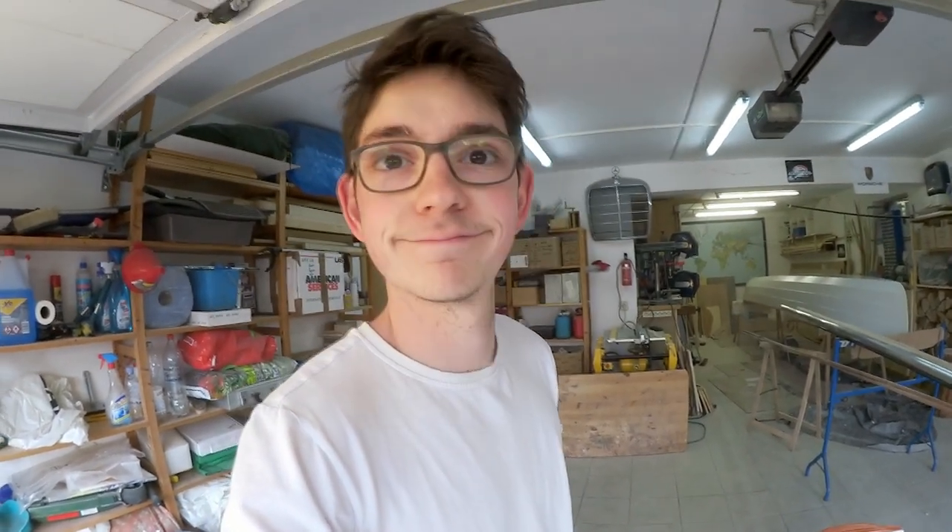First coat of primer on the daggerboard and the rudder box. I'm going to wait until this is dry, sand it, put on more primer, then put on the varnish and then they are done. Nice.